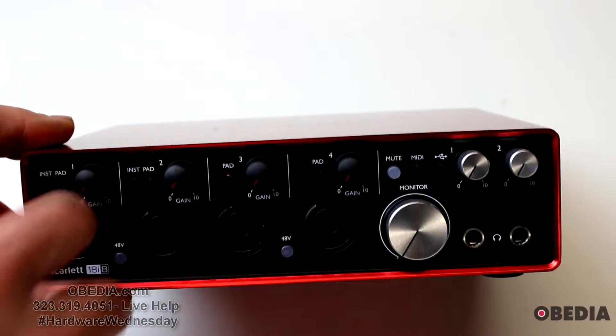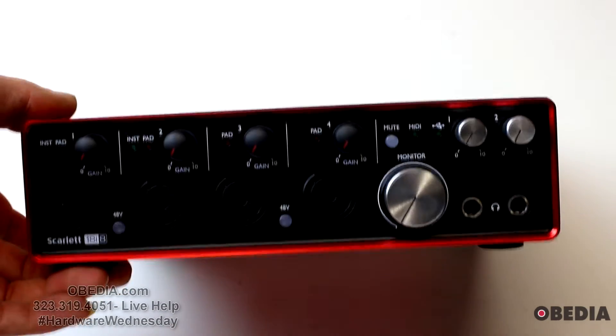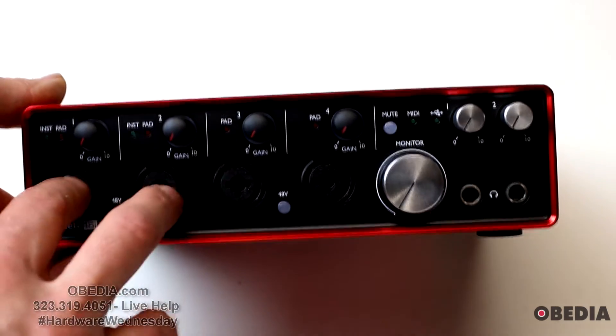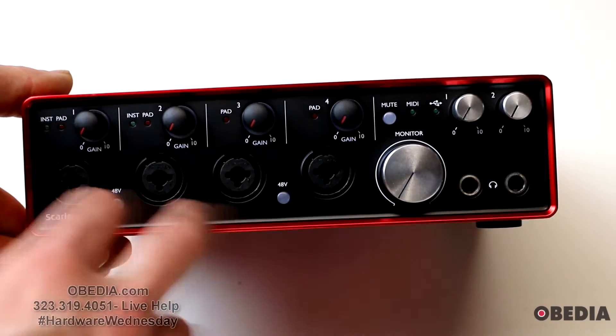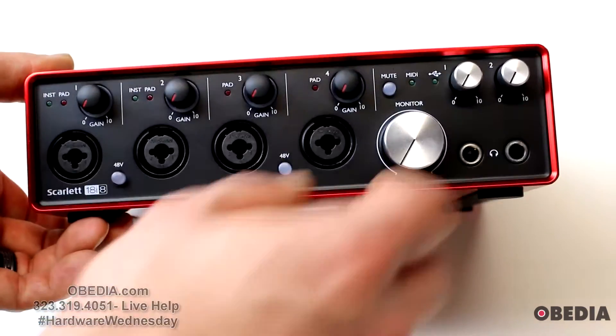Let's take a look at the front of the interface. We've got four rubberized gain dials allowing us to control the gain to our inputs, right here on the front. There are four combination XLR and quarter-inch inputs, as well as 48-volt switches to enable phantom power.